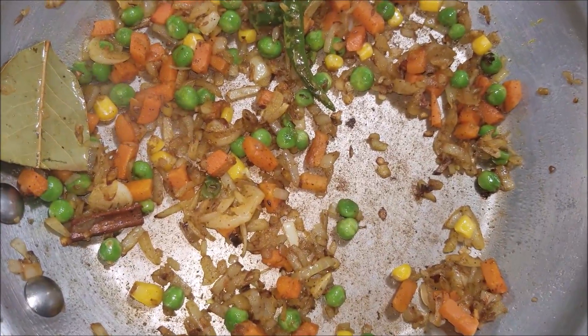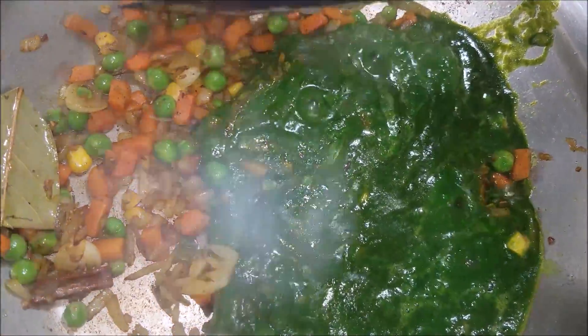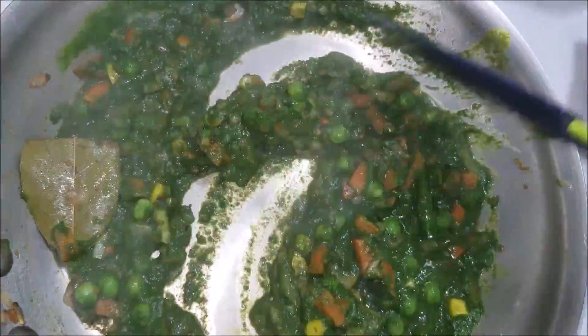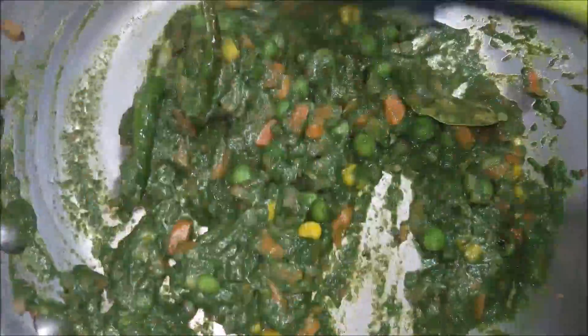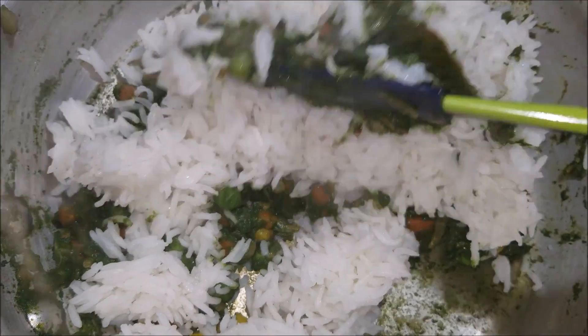Now add in the spinach puree and sauté it until the raw smell goes away. Finally, add in the rice and gently mix it well.